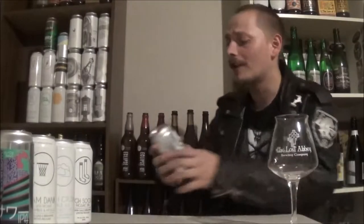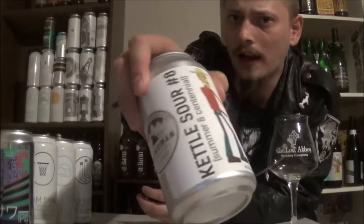Welcome back to the Hoppalooza. Taking a break from the IPAs and pales, and moving on to a Dry Hopped Sour Ale. From Blind Man Brewing out in Lacombe, Alberta, this is Kettle Sour No. 8.